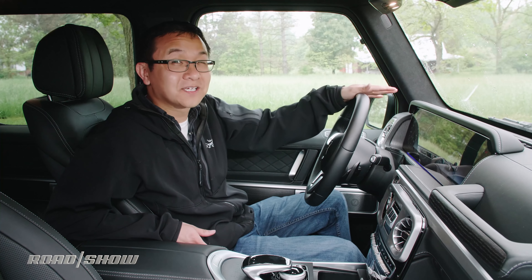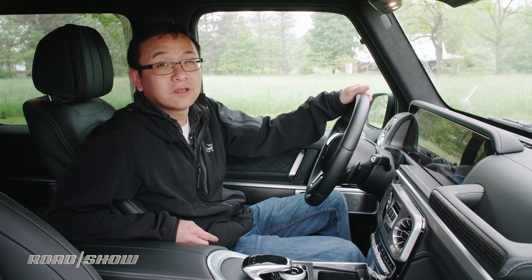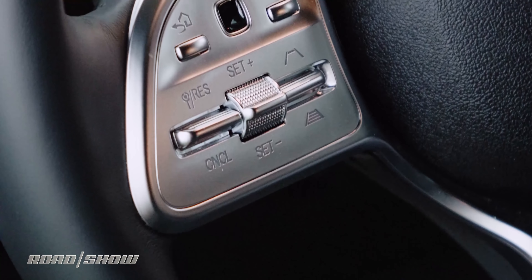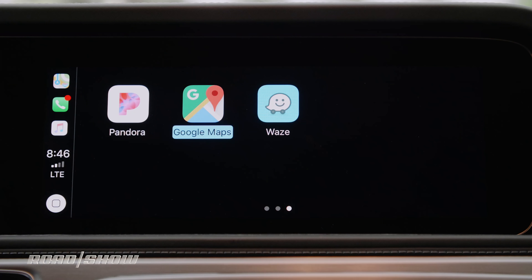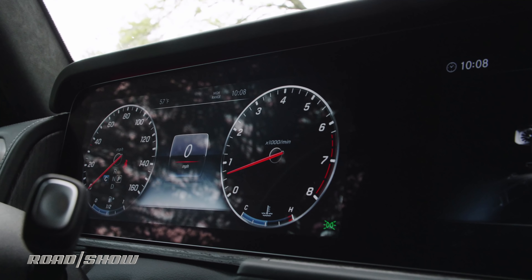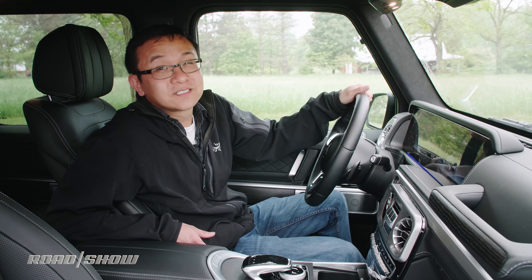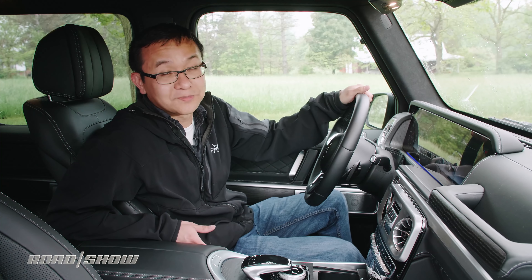On the tech front, it's the latest COMMAND interface overseeing infotainment with a 12.3-inch center screen, with controls handled by a center console touchpad, rotary dial, or steering wheel thumb pads. Controls are easy to pick up to work the Burmester sound setup, navigation, and both Apple CarPlay and Android Auto. A second 12.3-inch display is also available if traditional gauges aren't fancy enough for you. Driver's aids like adaptive cruise, brake assist, blind spot monitoring, and lane keep assist come standard.